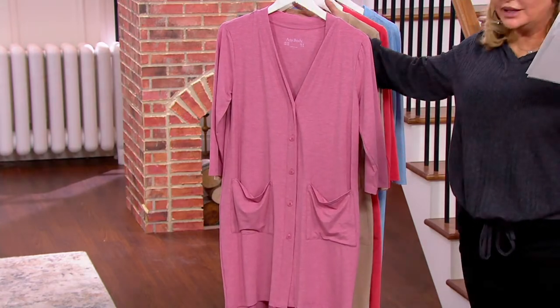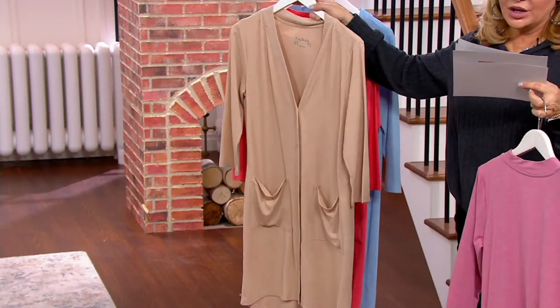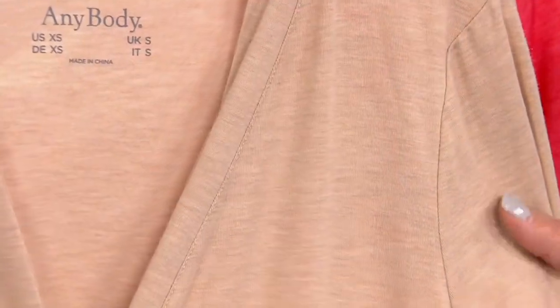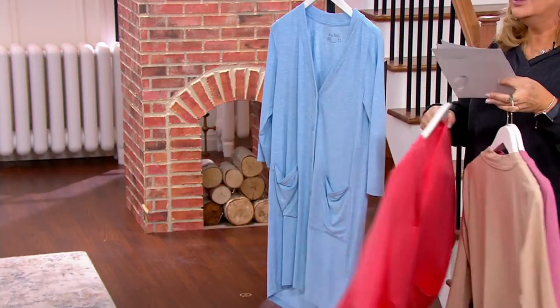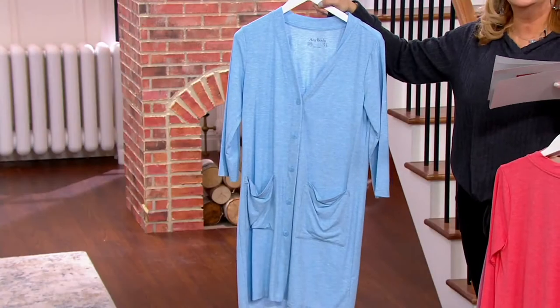This is your heather light mauve, and you can see the heathering — it really gives it a wonderful texture and it's a very pretty color. Here's the color you saw in the video; they call this their heather cement, and I would say it's the color of an almond. Here's heather hot coral — that's beautiful. And then heather ice blue with those navy pants we just talked about. By the way, there are Sea Wool jersey pants that match. Here's your item number: A397116, so you could put in Anybody's Sea Wool jersey pants and find the coordinating pant.